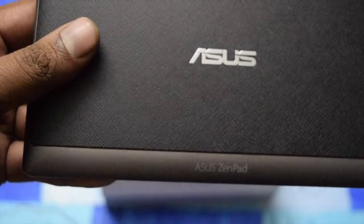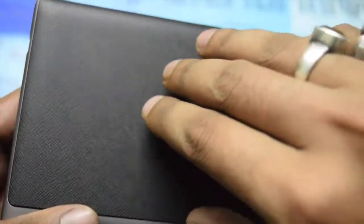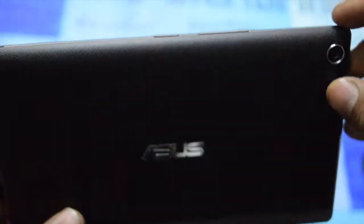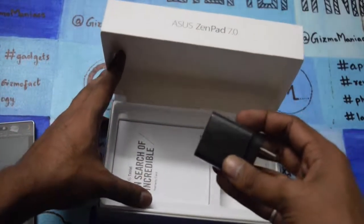At the top you are getting a 3.5mm jack. On the back you can see the Asus Zenpad logo — it feels like a premium diary-kind of finish. The back panel is removable. At the bottom there is the micro USB charging port along with the mic.